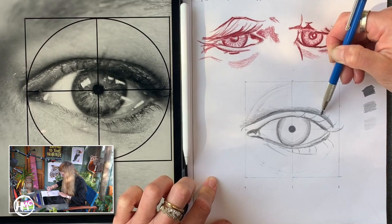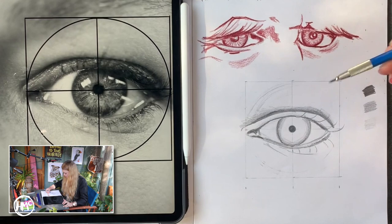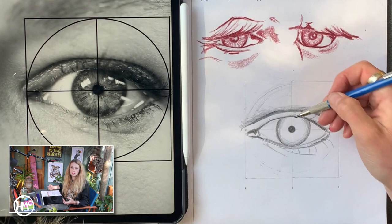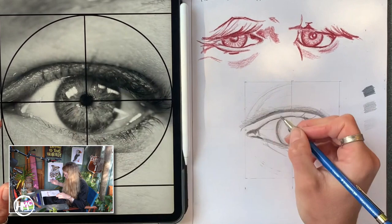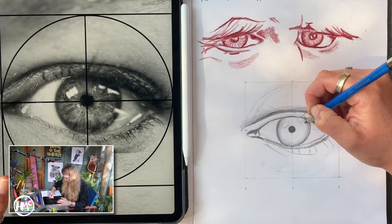These techniques should all come to you much more easily if you have done the chimp video that I did, because I think that's much harder than this. Next, because I don't want to miss out on the white parts, I'm just going to sketch in where those white parts are — there's one there, there's one here, and then there's an unusual shape there. I've already accidentally gone into those areas and there's a light spot there and one here.